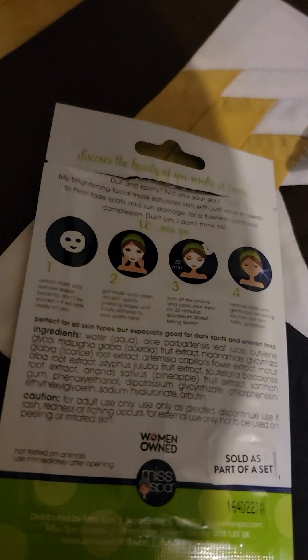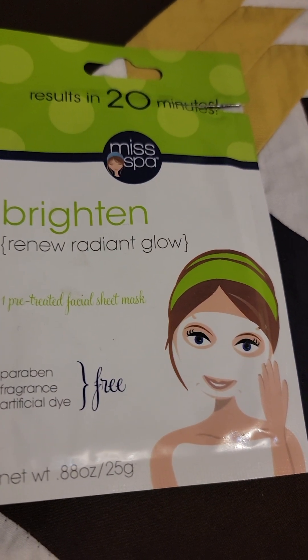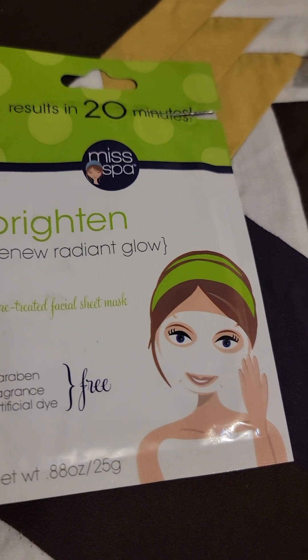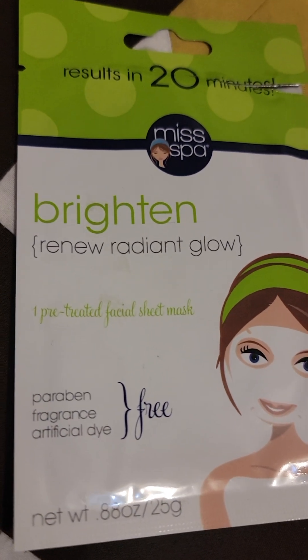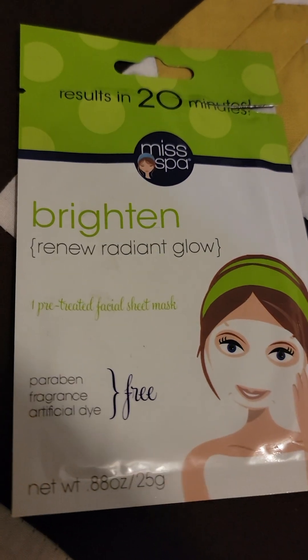The face mask comes in this packaging — I took it out and actually broke it a little from the bottom. I left it on for more than 20 minutes. When it came close to my face, I got a sniff of it and was not a huge fan of the smell. It's not strong, but you do notice it for a few seconds.